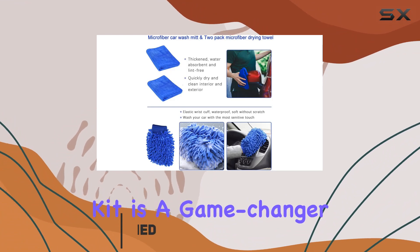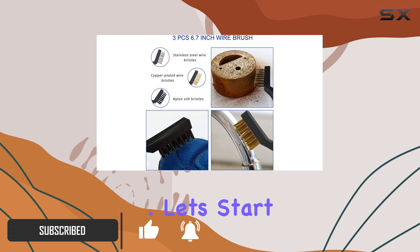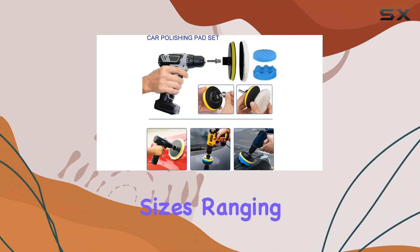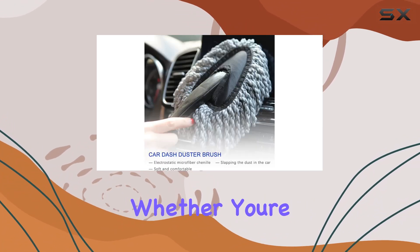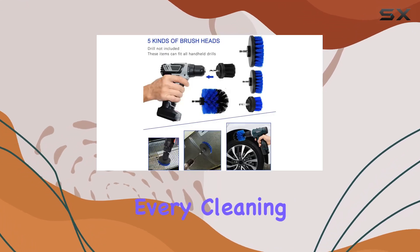This comprehensive kit is a game changer for anyone looking to give their vehicle the TLC it deserves. Let's start with the variety of brushes included. With 5 different sizes, ranging from 8.2 inches to 9.2 inches, no nook or cranny goes untouched. Whether you're tackling tight spaces or broad exteriors, there's a brush for every cleaning task.